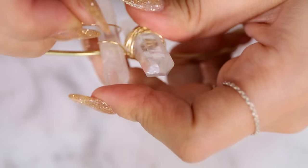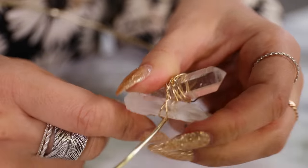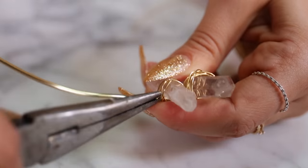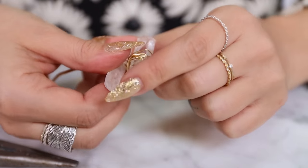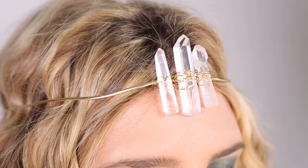Now you're ready to move on to the next stone. Place it as close as possible to the first stone and use the already attached wire to twist and wrap just like you did the first one. If you run out of wire, just secure the end of the first wire by wrapping it around the larger wire and then start a new length of wire in the same way. I decided to add less crystals than I had originally laid out because I liked the way it looked with less. So just remember to keep trying on your crown as you go to make sure you're happy with how it's shaping up.